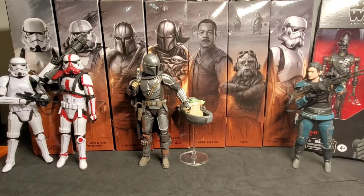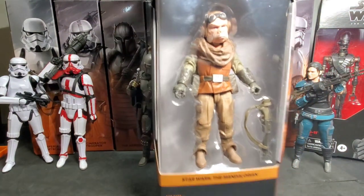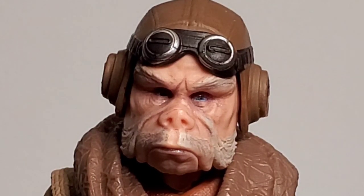I'm going to pick Kuiil — that's probably the figure I've looked forward to the most from The Mandalorian, because he was one of my favorite characters from Season 1. Let's take a quick look at him in the box. We got him unboxed, and it's a great looking figure, but I am disappointed with a few points — especially the accessories. I think he should have come with some tools, like the tools he used when working on the Razor Crest. Instead we just get a single weapon, which has a strap on it. I'm disappointed with the accessories.